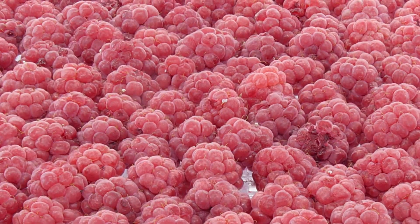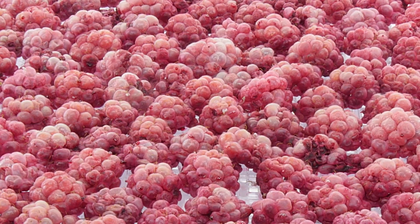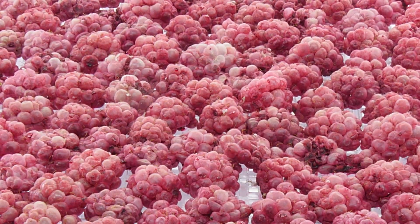A food dehydrator can help you save a ton of money by making your own snacks, jerky, or dog treats at home. It can become a way of discovering new recipes and help you with healthier snacking habits. You can use fresh produce for fruit rolls that might otherwise have spoiled, or you can create your own spices right out of your garden.